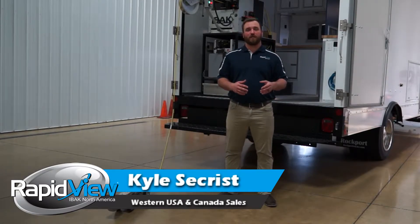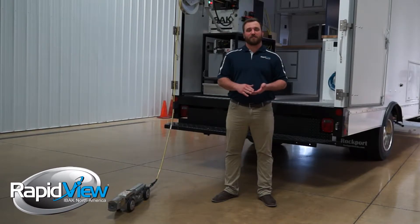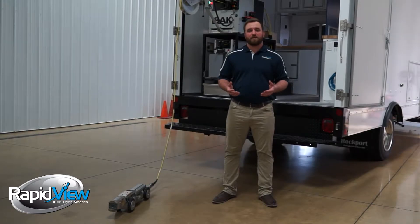Eibok tries to prevent the situation of operators backing over their cable. When this happens you run the risk of damaging your equipment, getting it stuck, and creating unnecessary downtime and loss of production. But ultimately that can result in spending thousands of dollars on repairs, digging up your equipment, and loss of time.